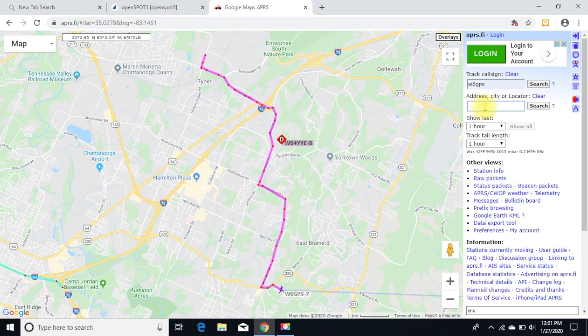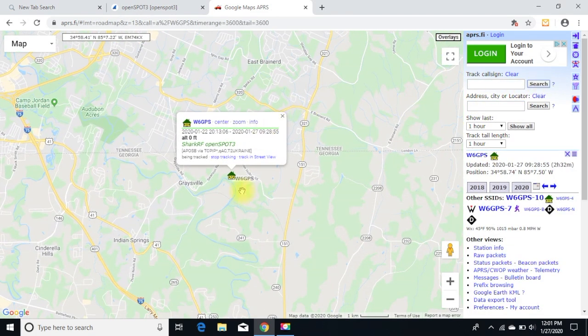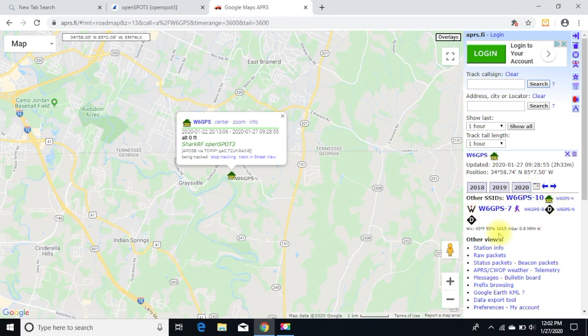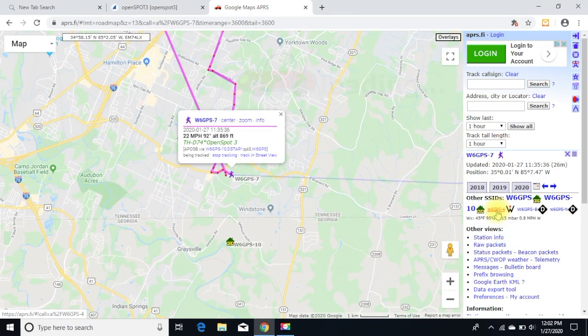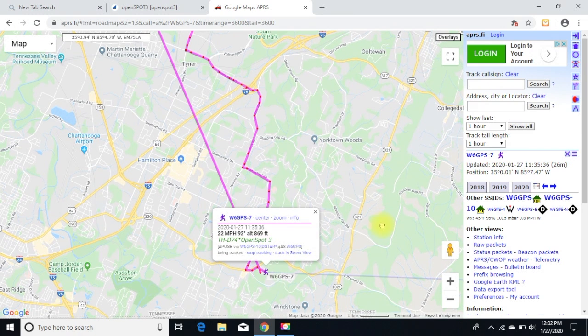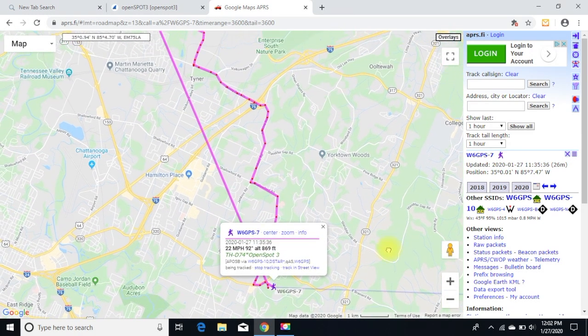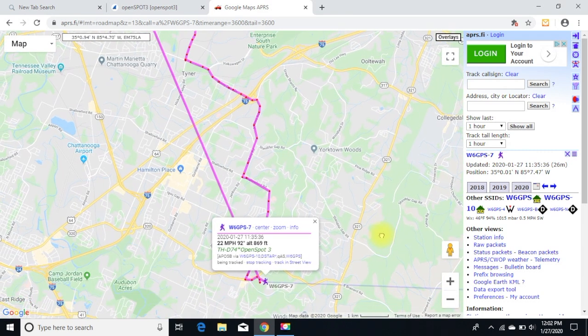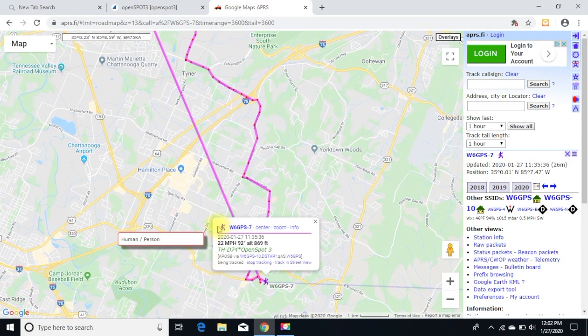When I search my call sign, there's that fixed location for my house and the message you can change in the OpenSpot 3 setup. If I put my call sign in it shows several variations of what I've been using. For the OpenSpot it's defaulted to just the guy with a handy talkie icon, and I think that's the only thing you can change it to — that SID right there.